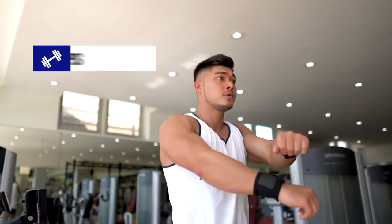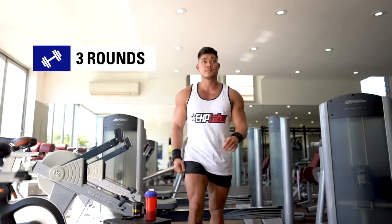We're going to go for 15-20 reps with each exercise for 3 rounds, no rest in between. Let's get into it.